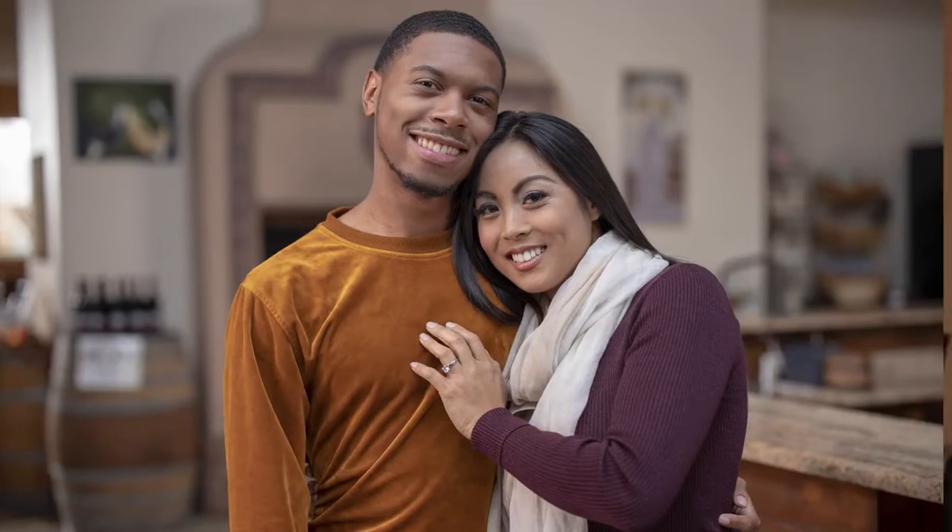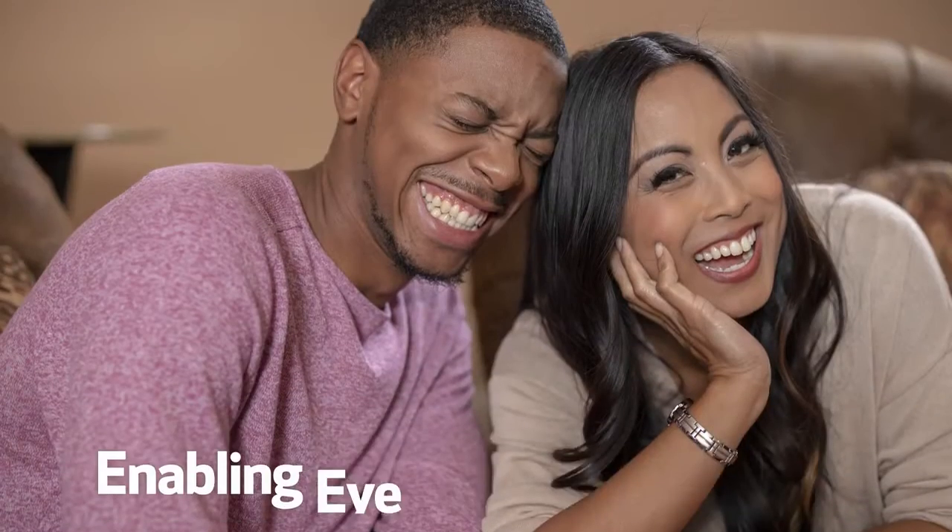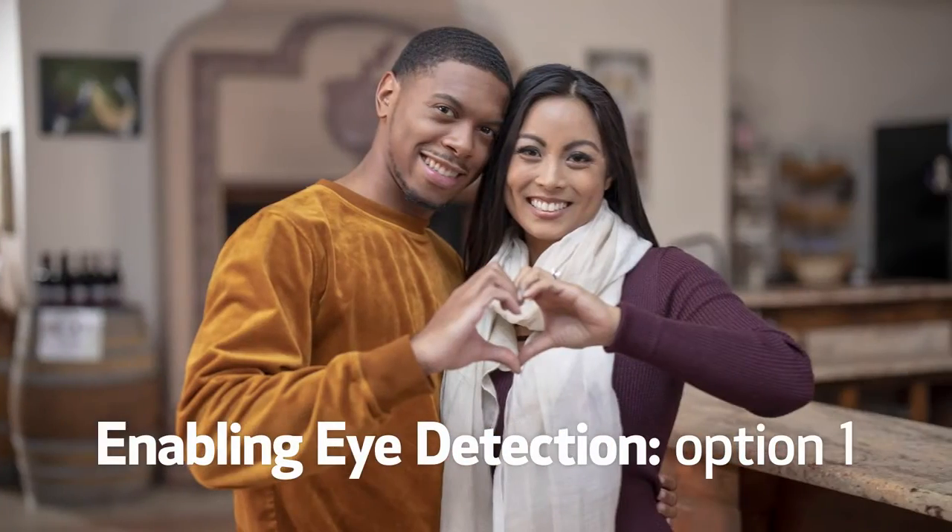If you want the sharpest focus in pictures of people, try Eye Detect AF. It's the ideal way for perfect focus on a human face. It's great for portraits, fashion, and events.